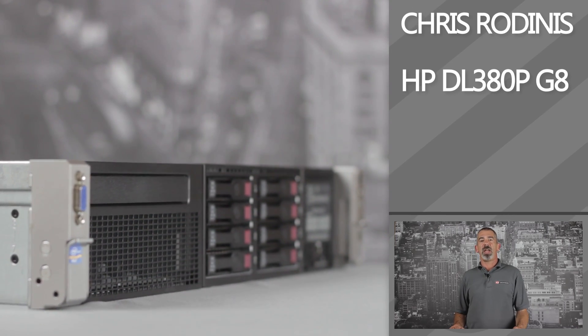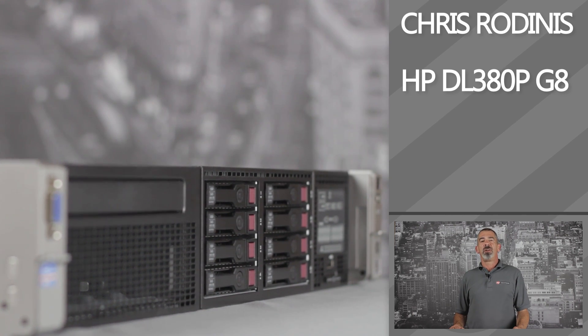Chris Rodinas, research analyst for IT Creations. Today we will be looking at HP's ProLiant DL380P G8 rack server. The DL380P G8 server is a next-generation dual socket rack server that is setting the standard in performance, flexibility, and serviceability.